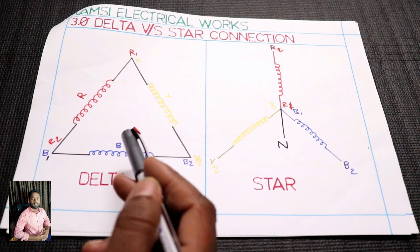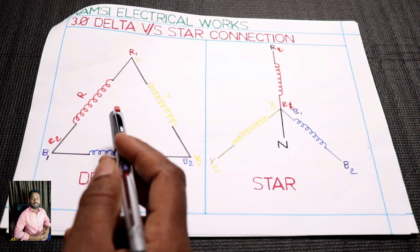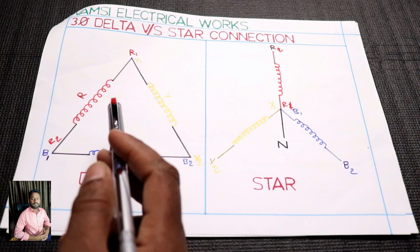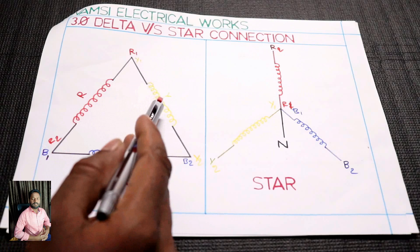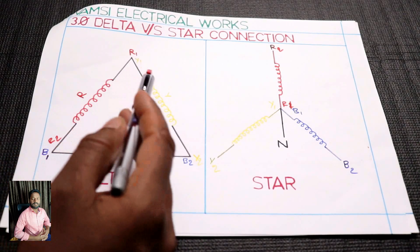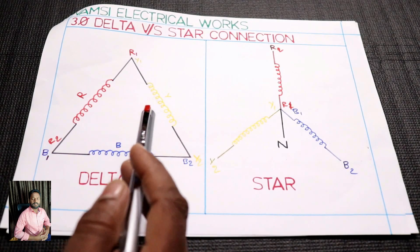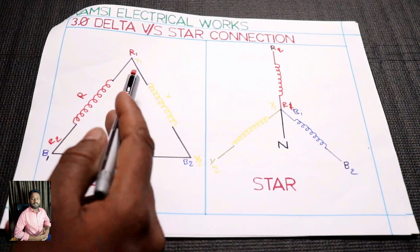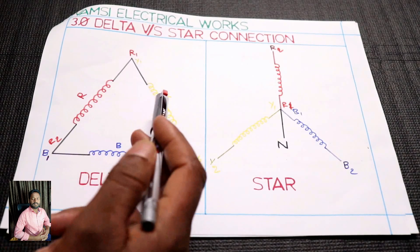You can check the delta connection. If you have a winding, you have a starting and ending. You have this winding, this winding, this winding. If you have three windings, you have three startings and three endings.